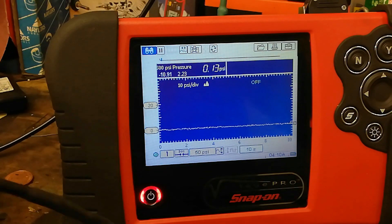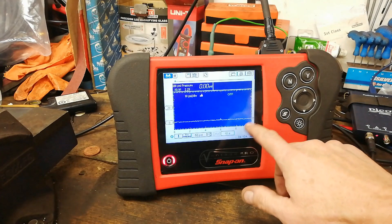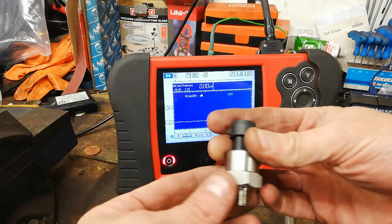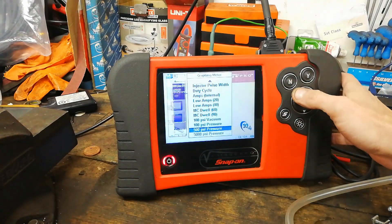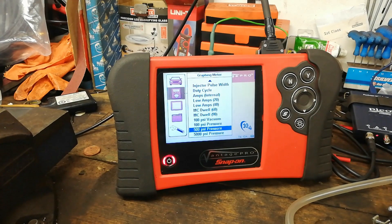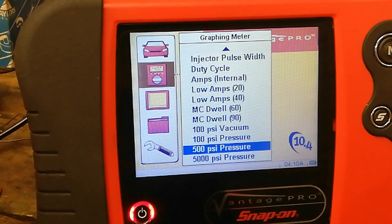The only thing I will say is that the 5-volt output does seem to drain the battery on the wee Vantage. I've got a 300 and a 200 PSI transducer here - but the Vantage only gives options of 100, 500, or 5000.